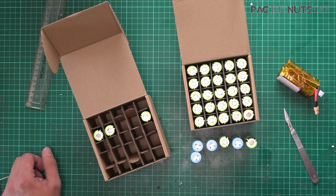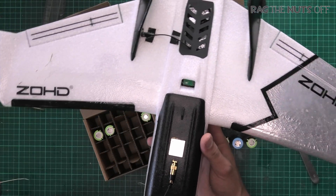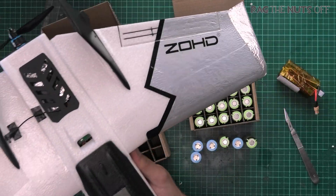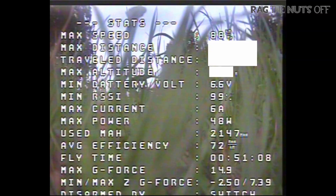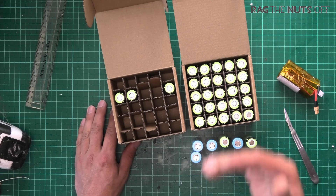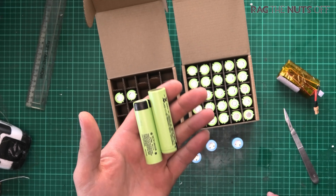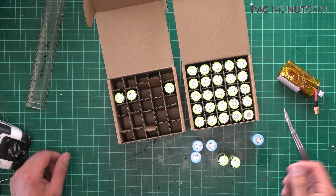Let me give you a practical real-world example. I'm wandering over to my desk - this is the Dart 250, which I've been running a 2S Li-ion pack in. 40 kilometres is not out of this model's range because of those batteries. The HD Drift as well - just putting these things into perspective, because they are more power dense. Imagine the size of a 3400 milliamp-hour LiPo pack compared to the size of that cell - that's the difference compared to LiPos.